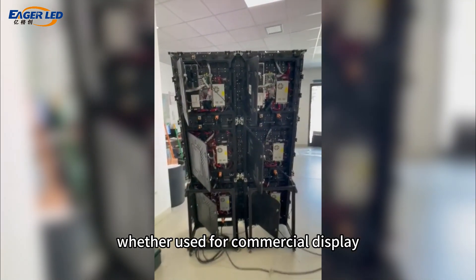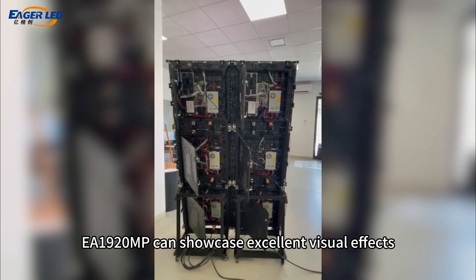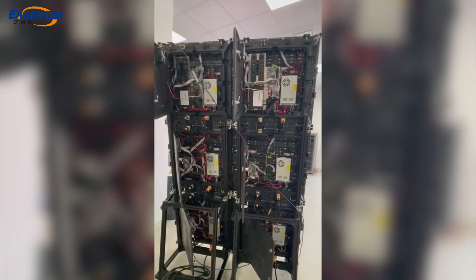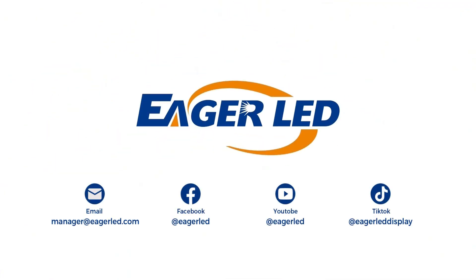Whether used for commercial display, advertising, or event leasing, EA1920MP can showcase excellent visual effects. EA1920MP LED Poster Screen.